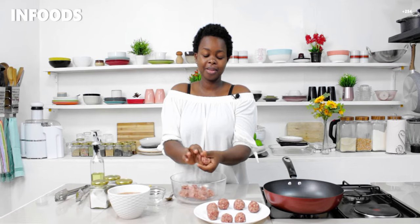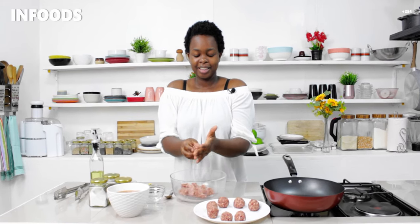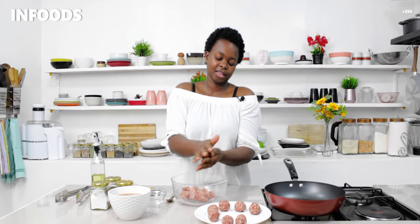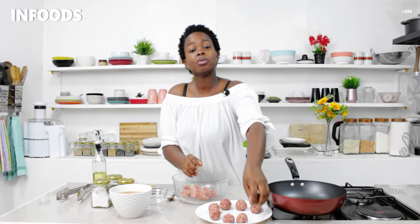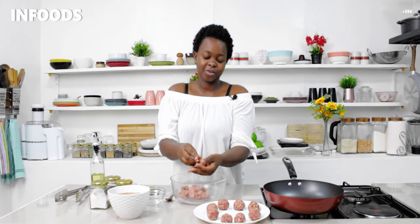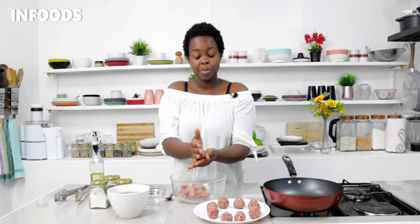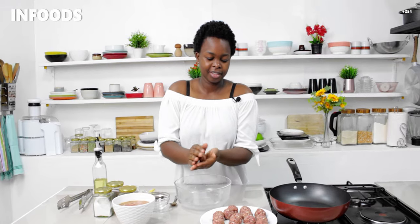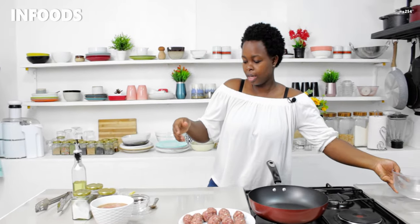If you're watching my videos and you haven't subscribed, please subscribe — let's grow together! You can also follow me on Instagram at foods_specials; I have amazing content and I'm always posting so you won't miss out on recipes. This is my last meatball, so I'm going to place my bowl aside.